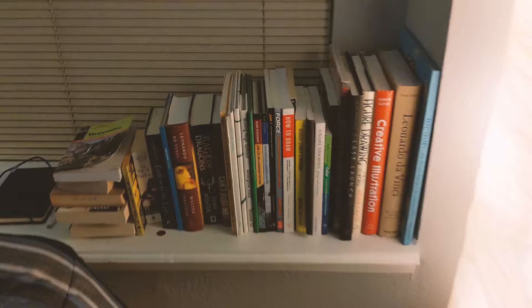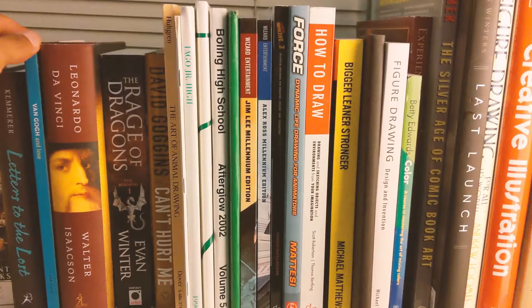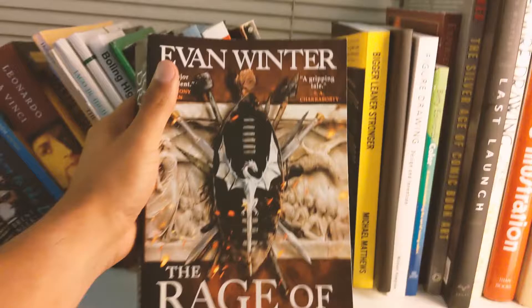I have more books over here — these are mostly my how-to-draw books. And this is a book I actually finished reading; it's not a drawing book, it's fantasy, but it was really good. So if you're looking for a good book, there's one.